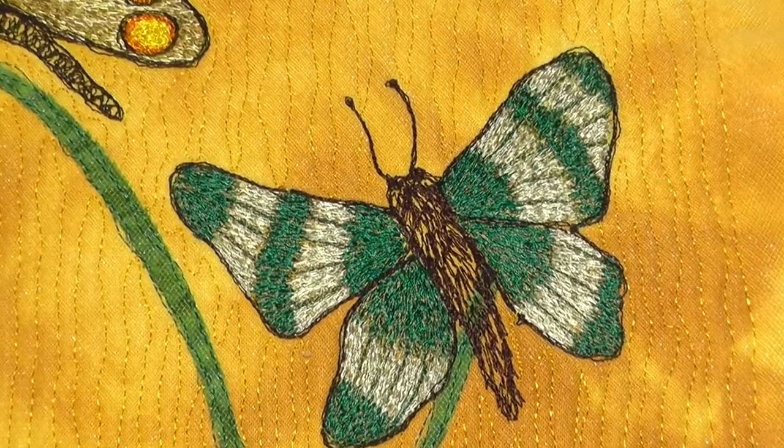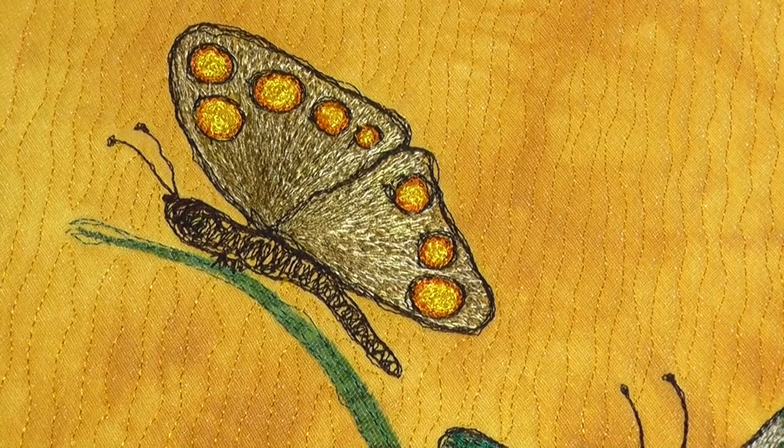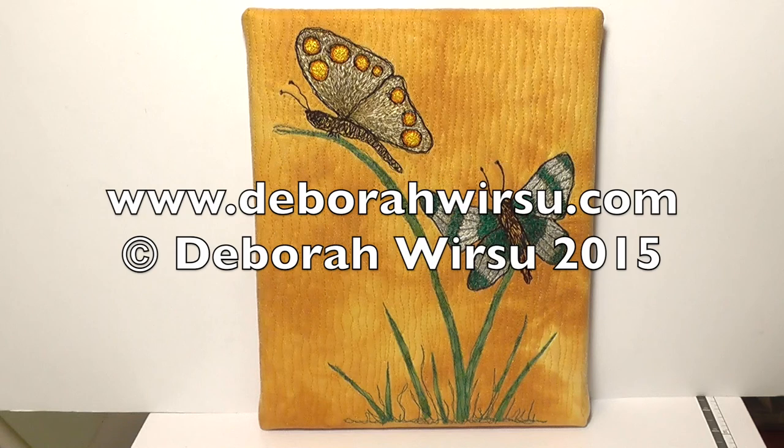These butterflies would really enhance so many different things, from linen to quilts, or simply as a picture, as I have done. Thanks for watching, and I look forward to your company again next week. Please visit my website at DeborahWursu.com for more tips, tutorials and videos.